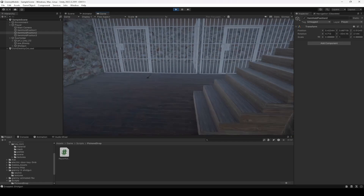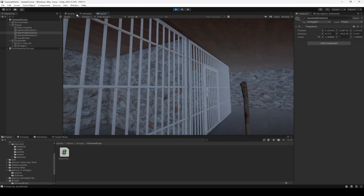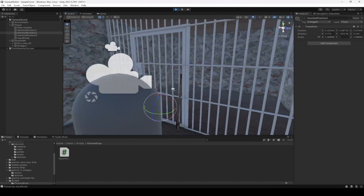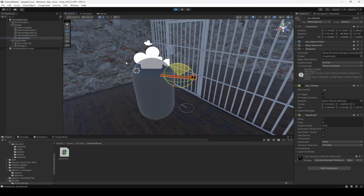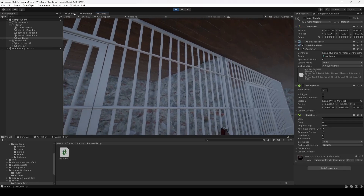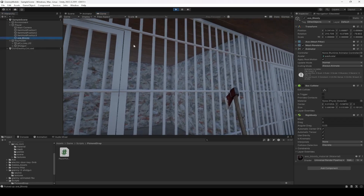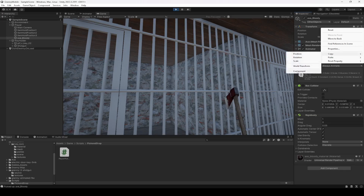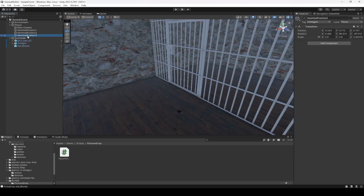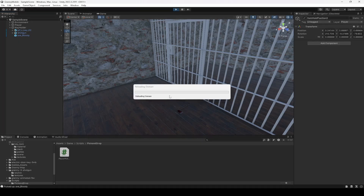Now if we go ahead and play the game again — pick up the shotgun, here it is. Now if we drop it, there it is. Now if we pick up the axe, the position for the axe is also not set up, so let's set this up. Simply unlock the cursor, click on scene view. Select the axe, straighten it up like this, make sure it is facing up. Now select the axe, click on three dots, copy component — copy two times just to make sure. Then stop the game, select item held position 3 and click paste component values.